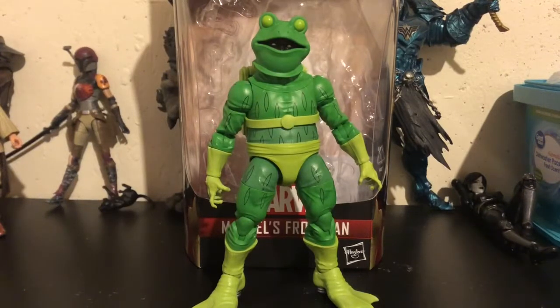Hello everyone, I am your Immortal Hellseeker, back with another review. Today I am reviewing my final Stiltman wave figure before I review the complete Stiltman, and that is Frogman. It's been taking me a while — honestly, I've just been lazy. That's the only reason I've not reviewed this guy yet.